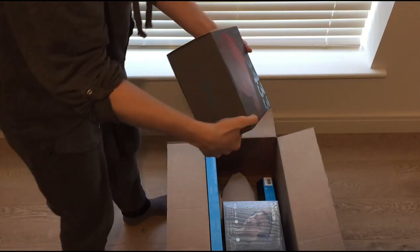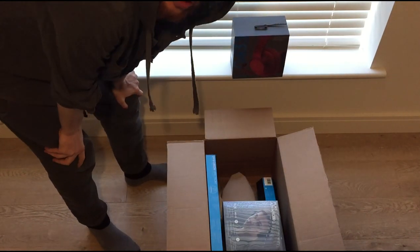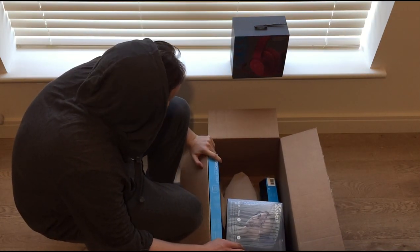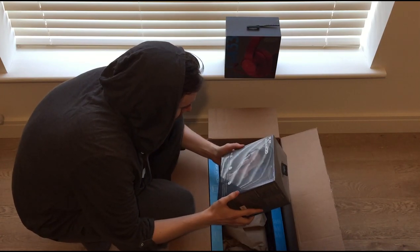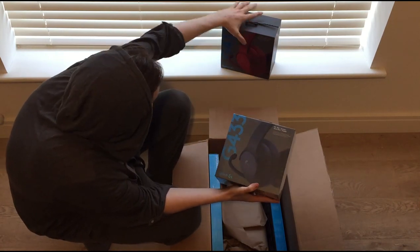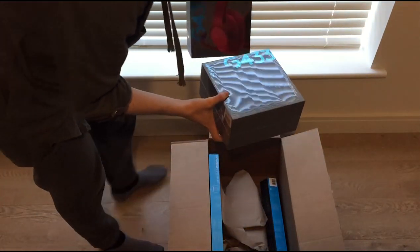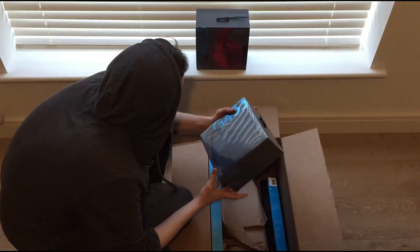I've actually been looking for Logitech headphones that don't really hurt my ears, because after about eight or nine hours per day of playing I've been getting a lot of ear pain from the previous headphones. So this is definitely going to help. And I also got another headphones — this is actually the blue version and the red version of the G433. This is a 7.1 wired gaming headset. This is really cool.